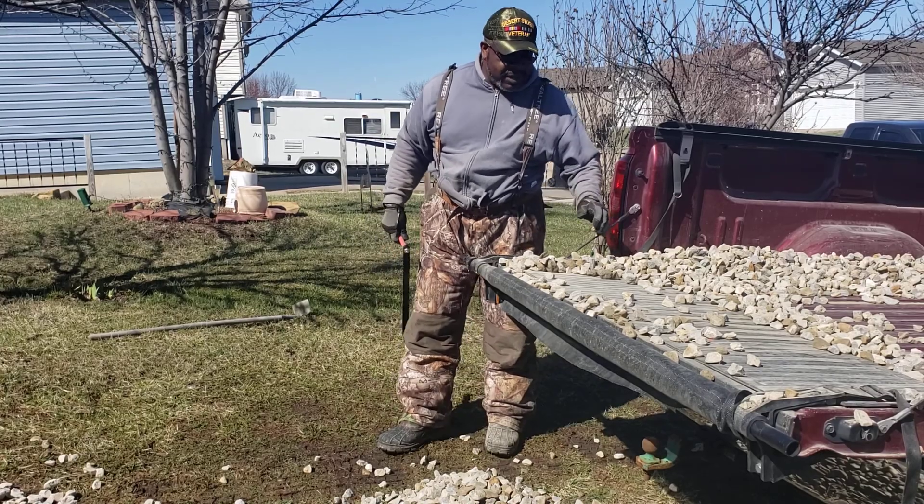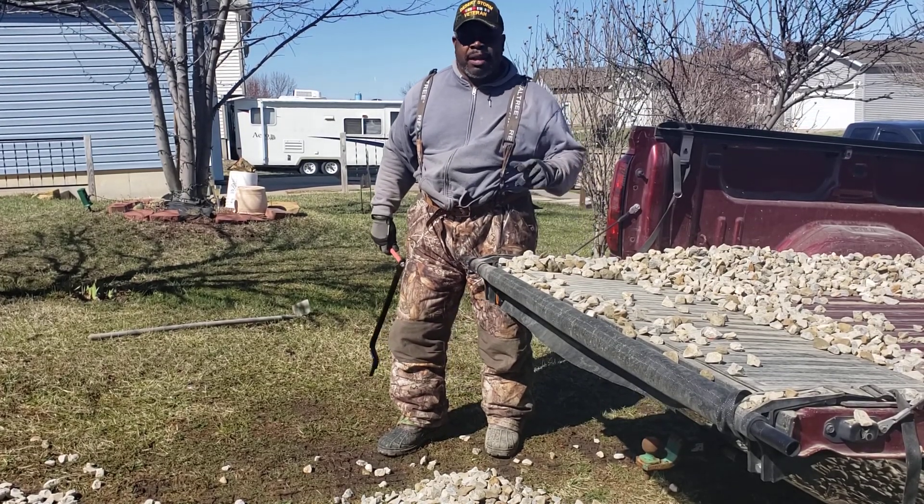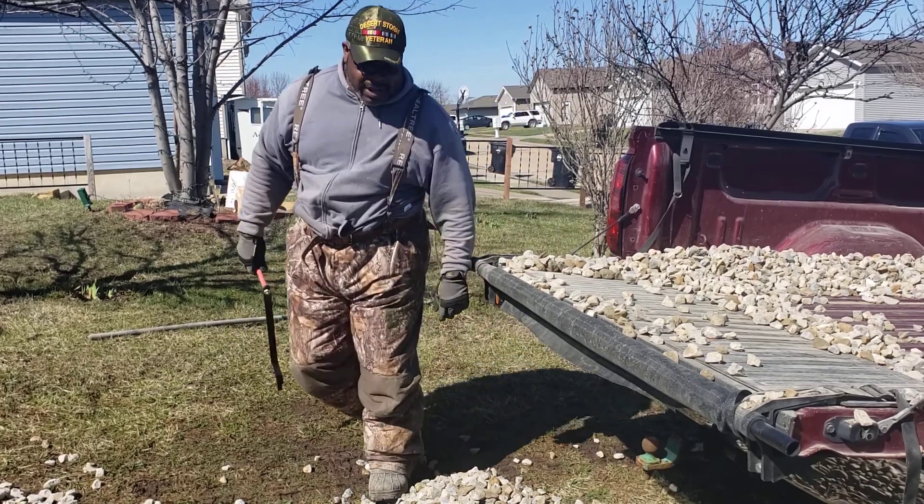On Non Outdoor Adventures, building my boat driveway. Woo! That's some work but I'm done now. We'll see you next time on Non Outdoor Adventures.